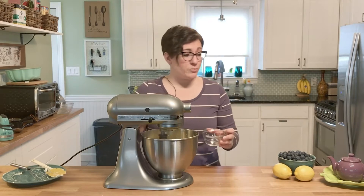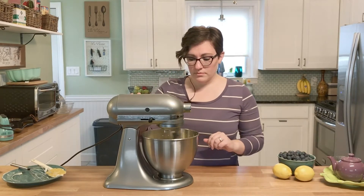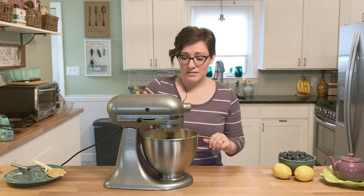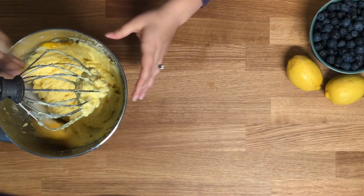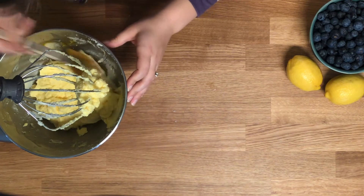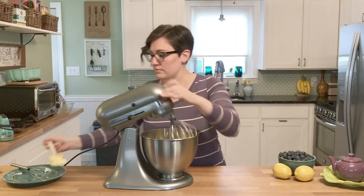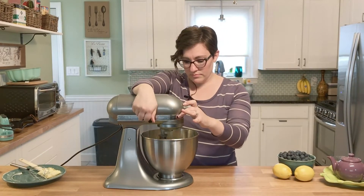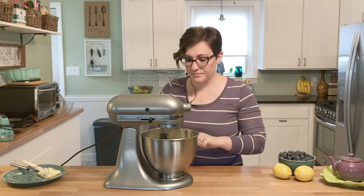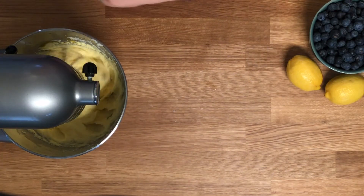Let that run for just a few minutes. I'm going to stop to scrape down the sides because I see that there's a little bit of yolk sitting on the sides. All right, that seems pretty well incorporated now.